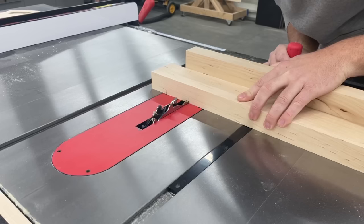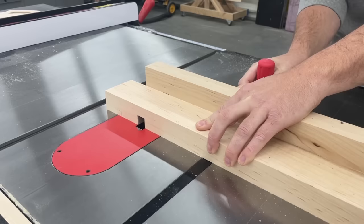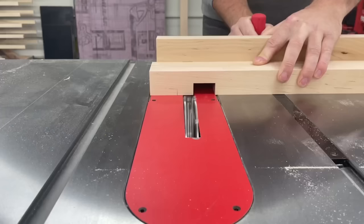Moving on to my favorite way to cut laps, and that's with a Freud dado set on the table saw — but like I said earlier, only as long as the size of my material allows me to safely do it on the table saw. As you can see it's just so much faster, and once again a nice flat bottom with the dado stack.